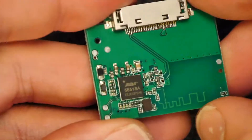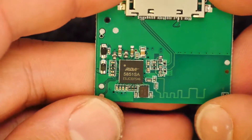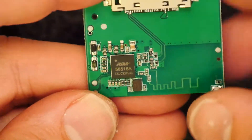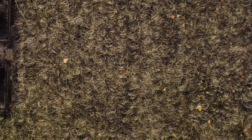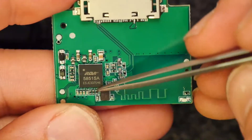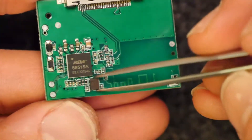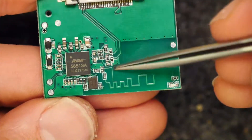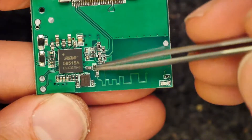Let's see if we can read what it actually is. It looks like a 5851SA by RDA — you could probably pull up a datasheet on that. That other component is a microscope job to read. It could be just a timing crystal. Then just a few little components here to sort of tune this antenna.